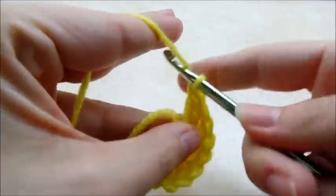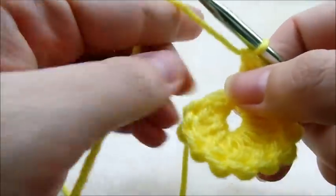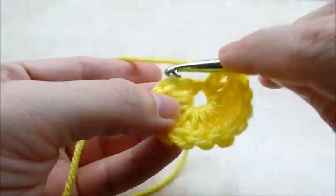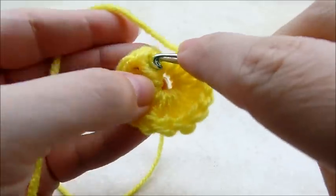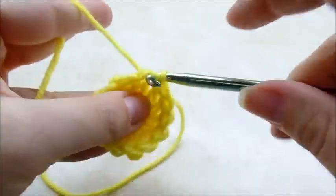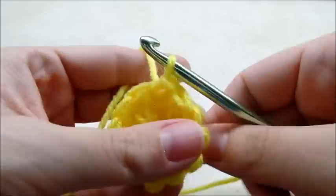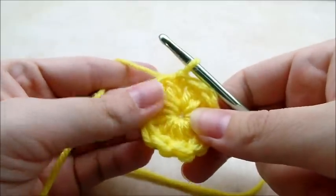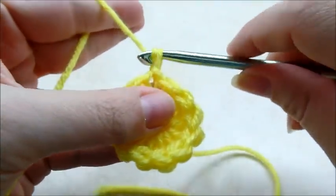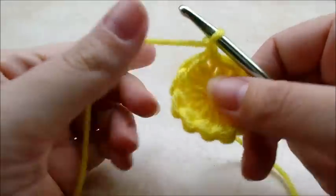11 and 12. Now you want to slip stitch into the first double crochet to close that round off. Then you can pull your tail back here and we'll make that center circle a little bit smaller. I'm gonna chain one.